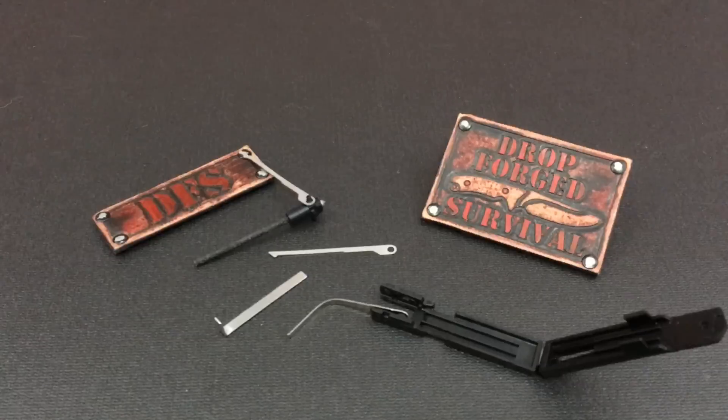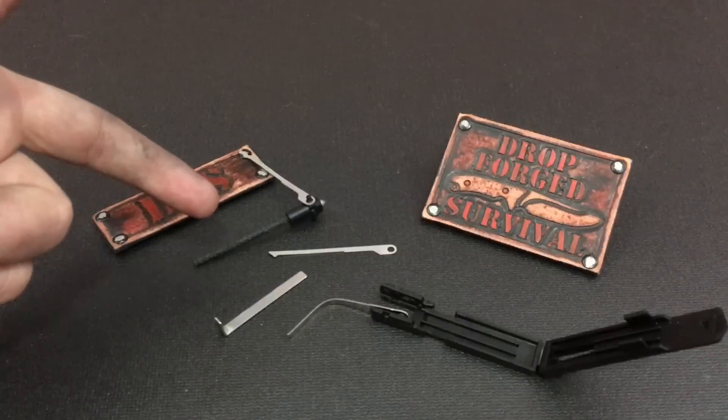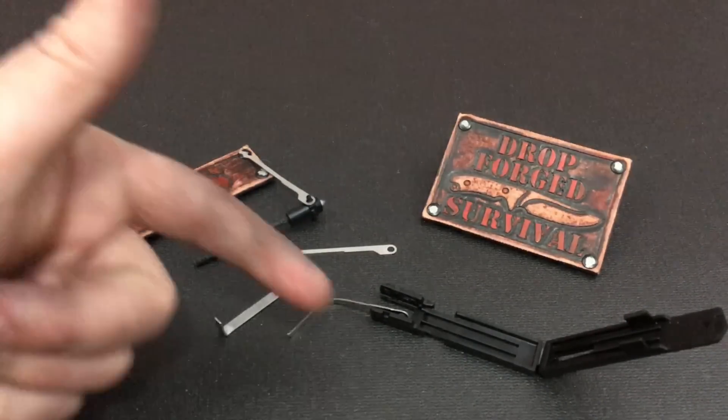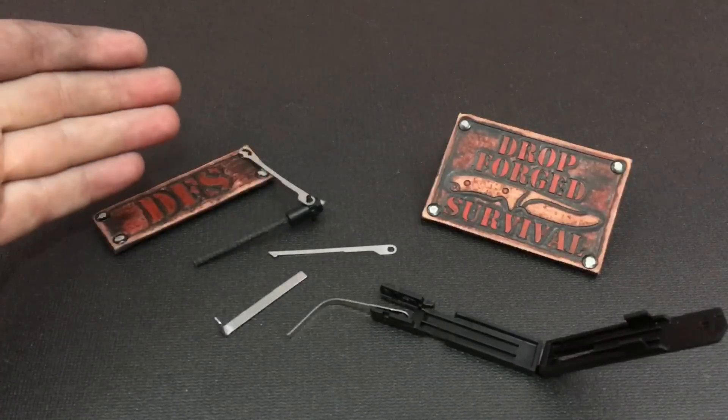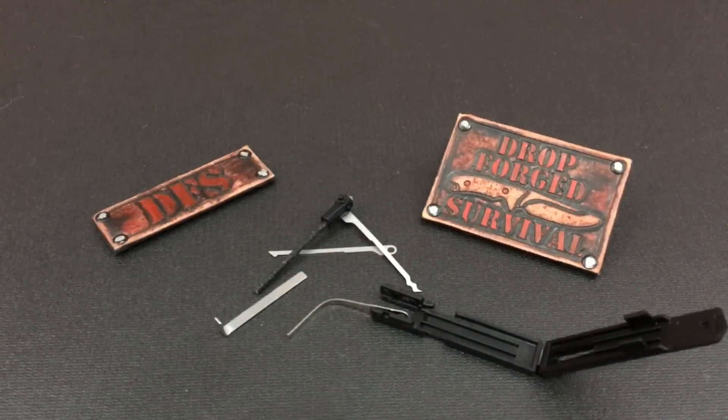How dare you try to swindle people for almost $40 and make people wait forever for this. I've seen Walmart make better stuff than this. You said you're a special operations company, you're on the edge of technology. Well, you're on the edge of really crappy technology.